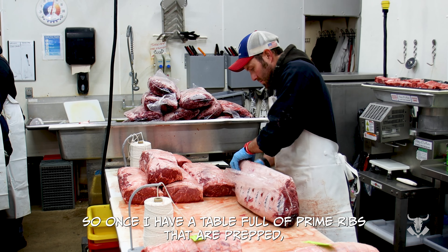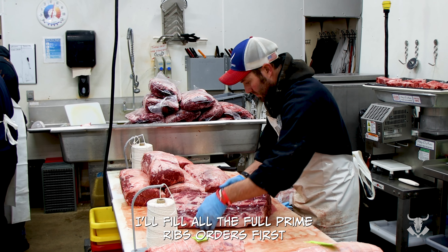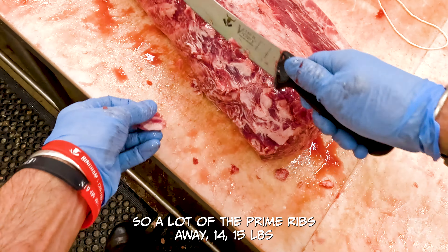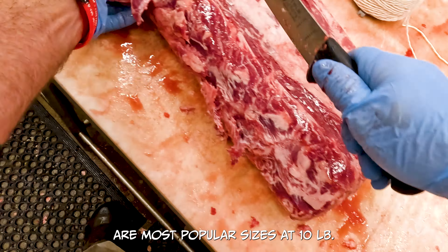Prior to those days in the morning, the first thing we do is sort all of those orders by poundage and make piles from biggest to smallest. So we have all the full-size prime ribs that are ordered on the bottom, and the three, four, five pounders set up on the top.